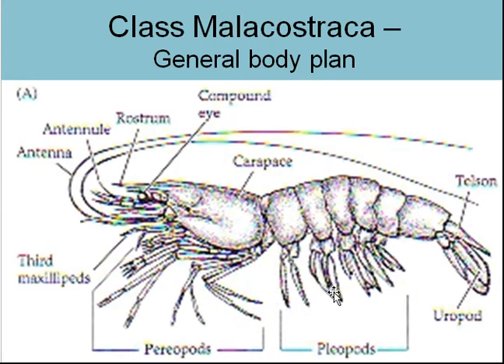These legs on the abdomen are known as pleopods. And then we have the periopods, which are the walking legs on the cephalothorax — also referred to as thoracic appendages. Making the swimming tail of a crayfish or shrimp is a central spike called the telson, and then on each side of it, two little wing flaps called uropods.